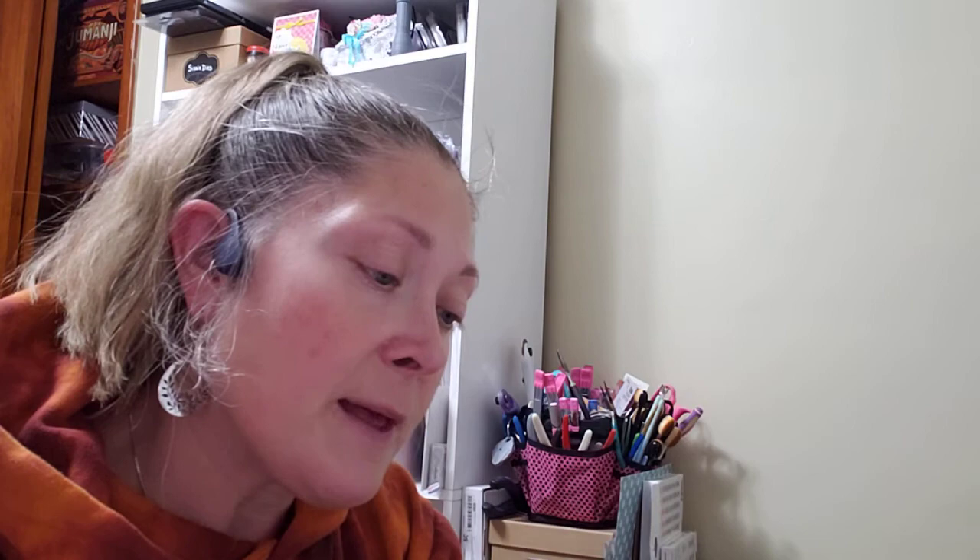At Tuesday Morning they had a bunch of Hero Arts dies. I picked up one Christmassy one — it's called Paper Layering Snowflakes. These are layered snowflakes and I like them because they're all different shapes. There are six dies in all. They're really pretty.